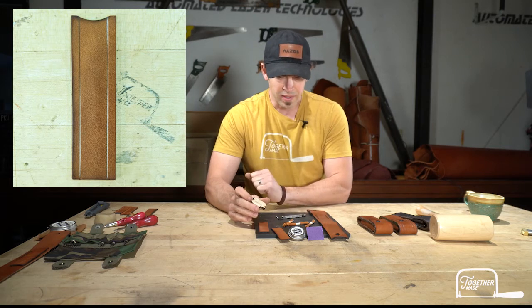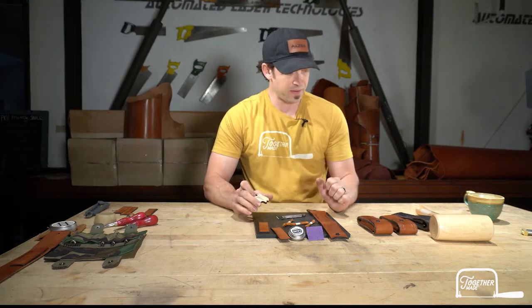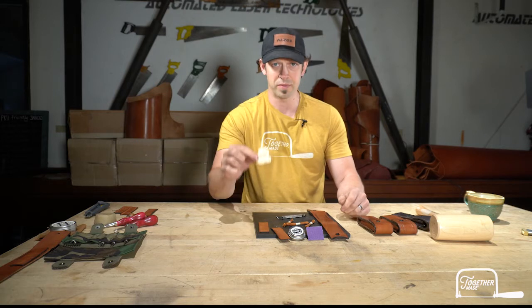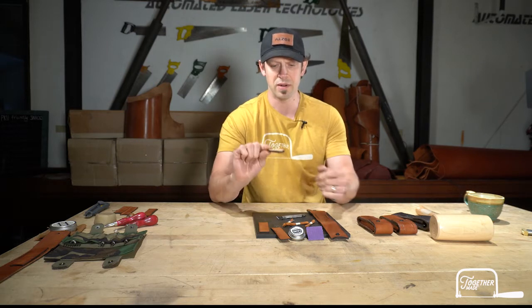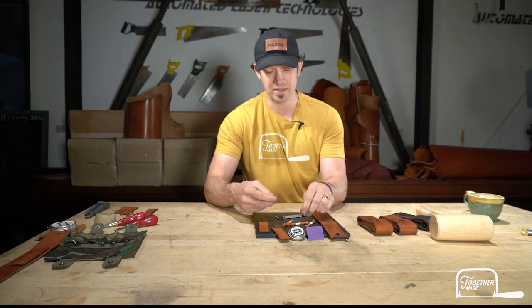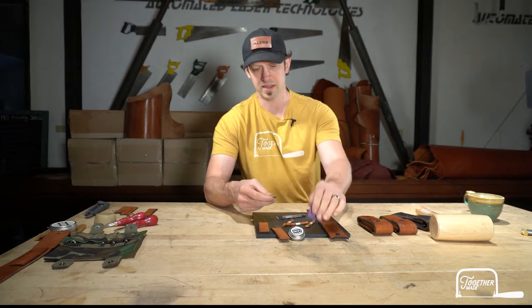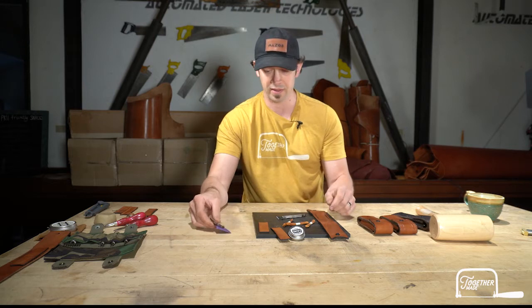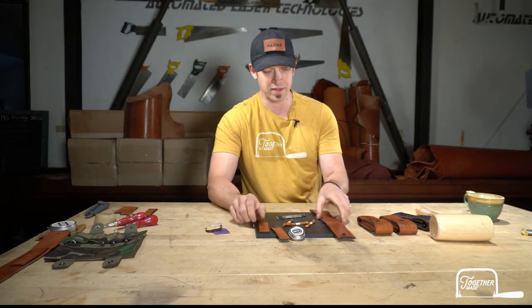Let's go through what we have in the kit and what's going to be required, and then we'll start working it out. This is the new tool — this is the slicker that also has groove options on it. We're going to use this 3/16ths groove here; that's the stitch distance I like. There's a piece of sandpaper that we're going to use to get that how we want it before we start using it.